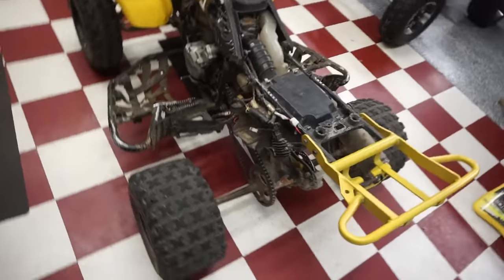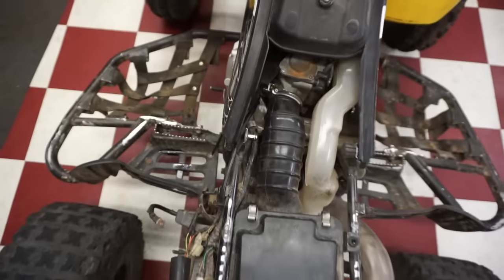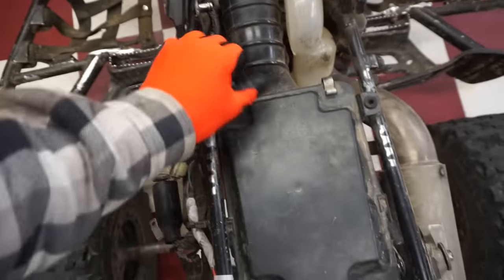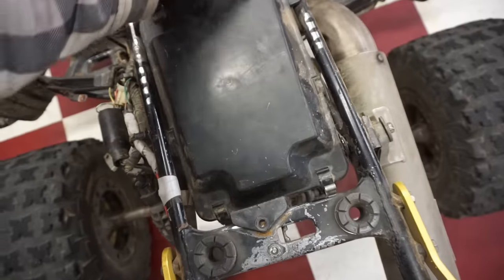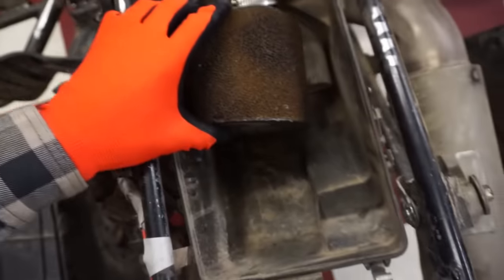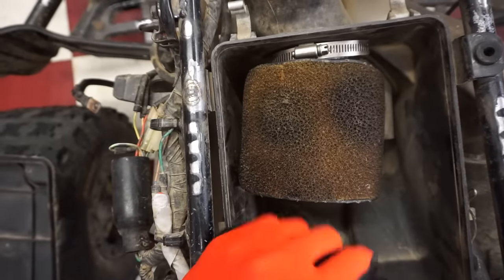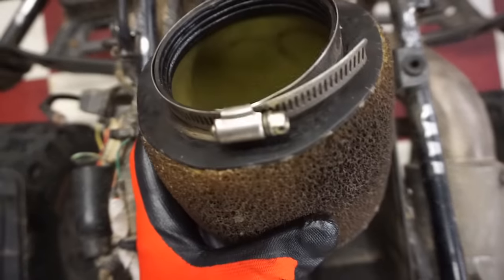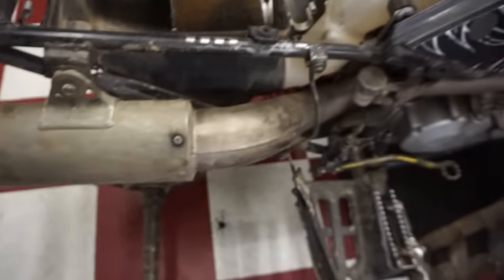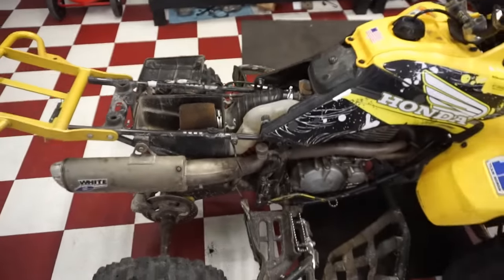It looks pretty much complete - that's good. Missing a bolt for the airbox. Everything's clamped down. Let's see if there's an air filter in there. The air filter's seen better days - it's pretty hardened up, not too good. Barely on there, really janky. Looks like a nice pipe though.